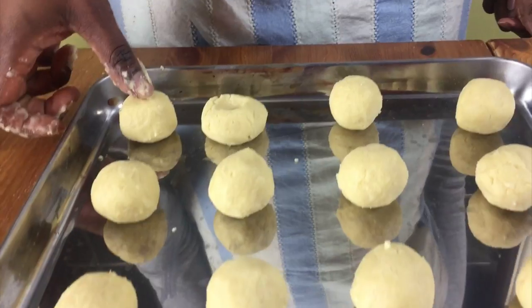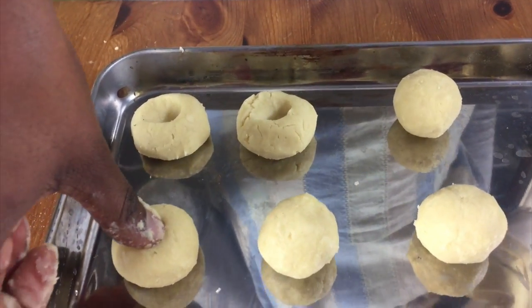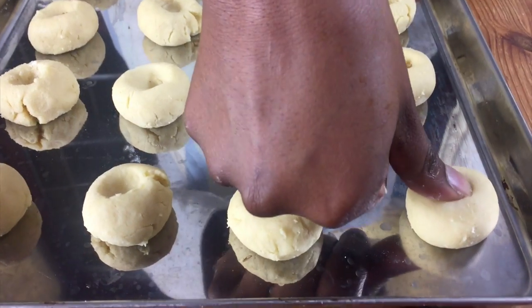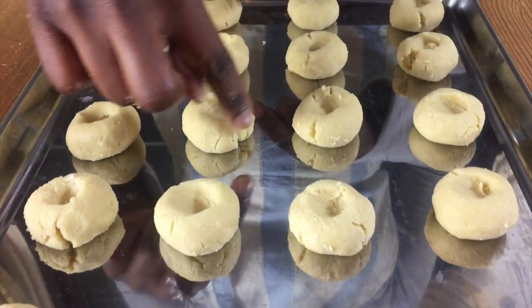Use your thumb to press into the middle of your cookie to make a well for the jam to go in. Just press your thumb or any finger right in the middle of your cookie to make space for the jam. Repeat this process until you've finished all your cookies.